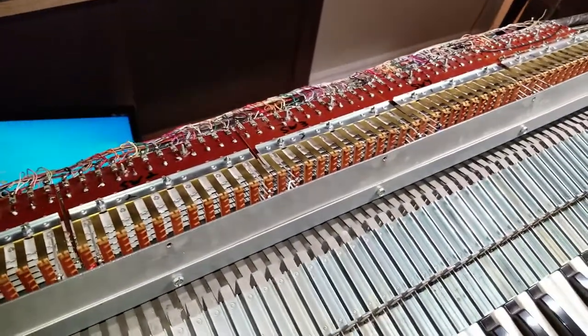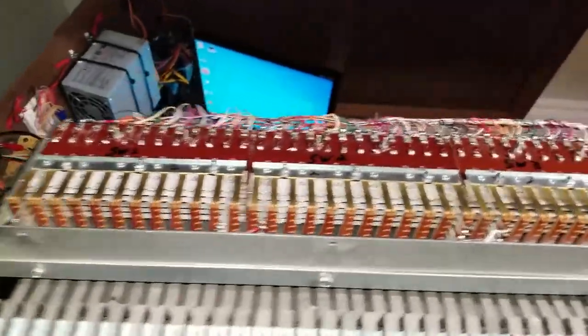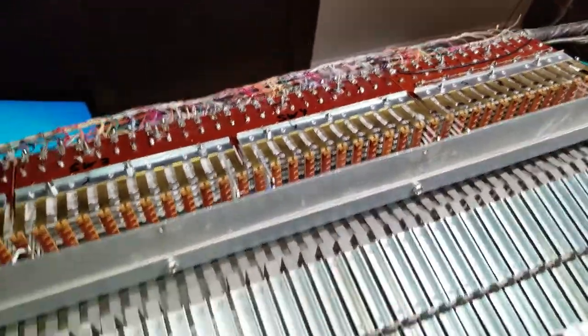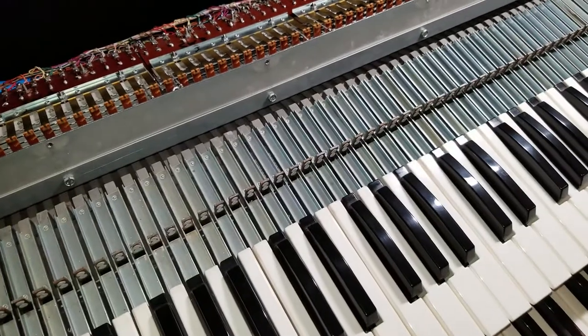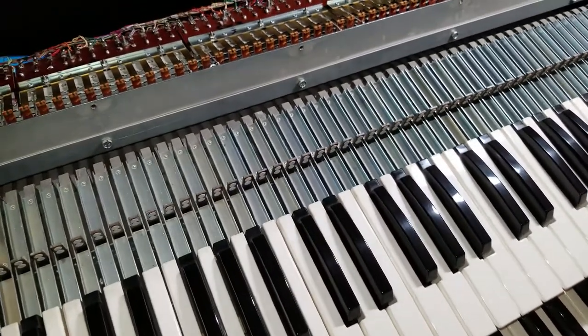All of the key switches on the Swell needed modification — there were no percussion stops on the Swell, so I modified all of them and put the copper on. On the Great, the top three octaves did not need modification, and on the pedal, none of it needed modification either.